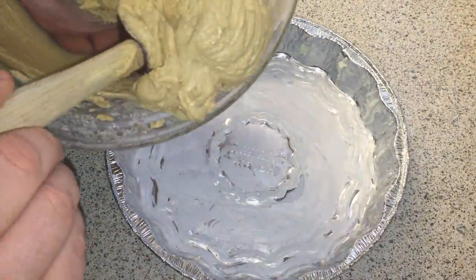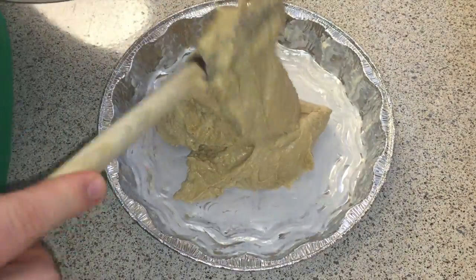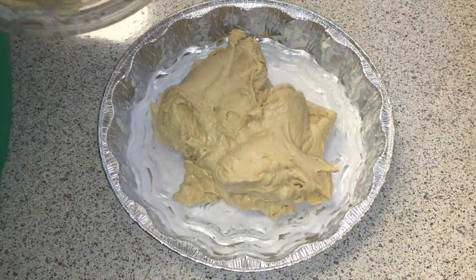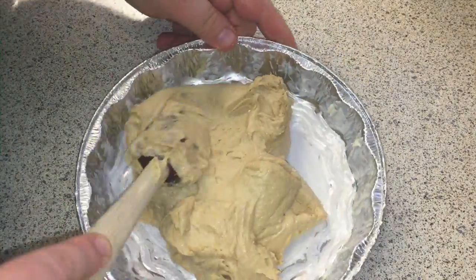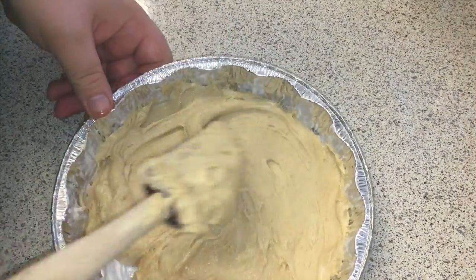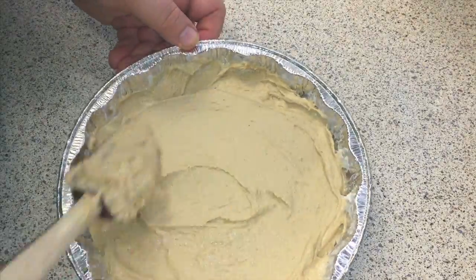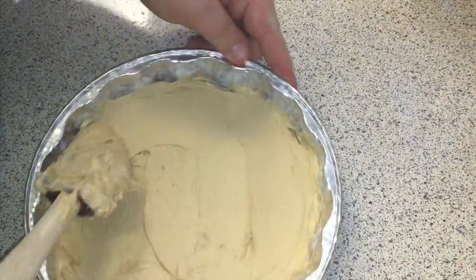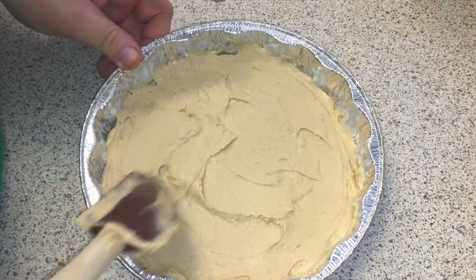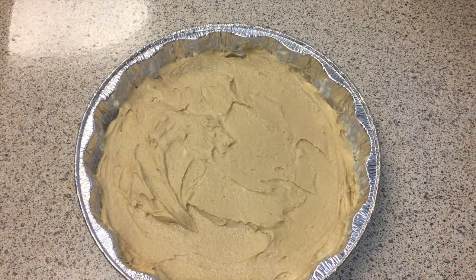With your buttered pie tin, go ahead and add in your filling. Don't worry too much about getting it smooth on top — it's going to be covered up by fruit anyway. In retrospect, the fruit would probably be better if it was pressed into the batter, but it still came out pretty well sitting on top. The strawberries added a layer of tartness to an already sweet cake.